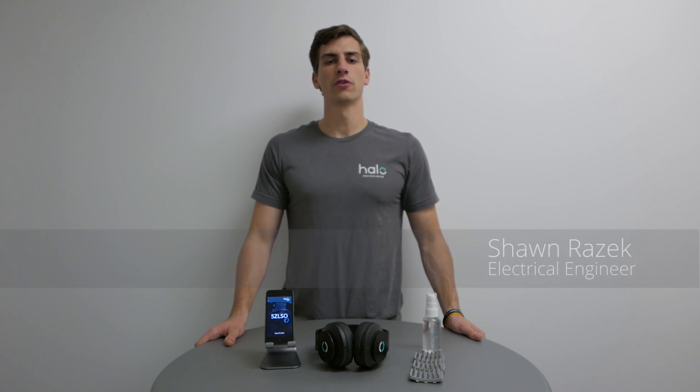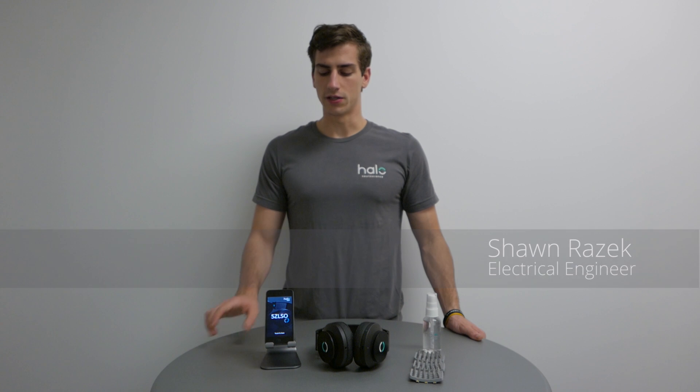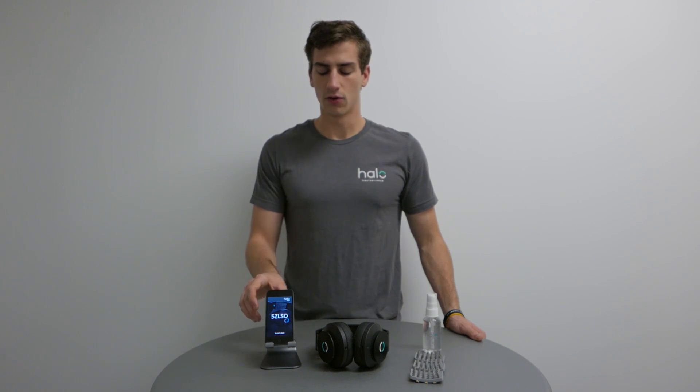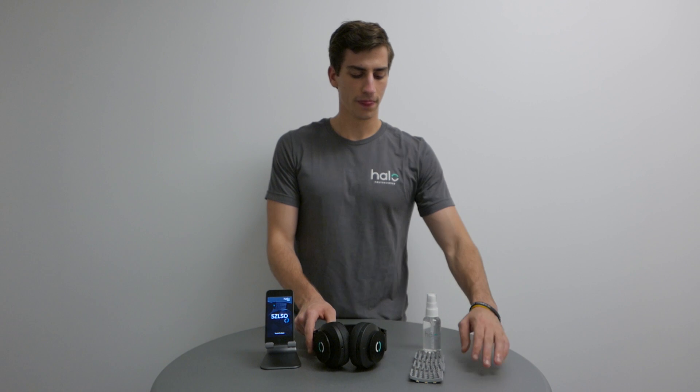Hi, I'm Sean and I'm going to show you how to start your first Neuropriming session. What you'll need is an iOS or Android device with the Halo Sport app, the Halo Sport headset, three primers and a spray bottle filled with tap water.